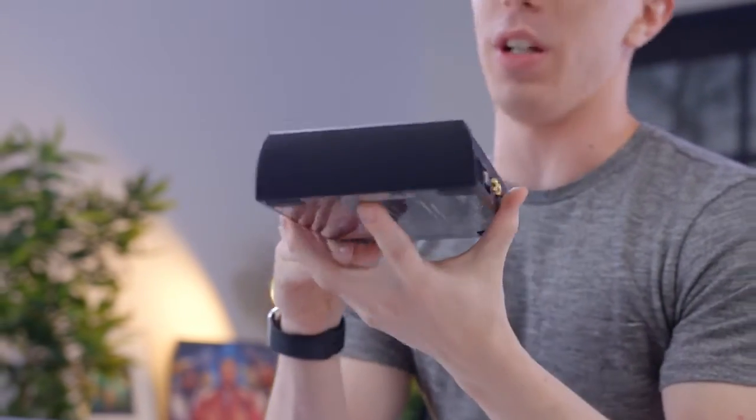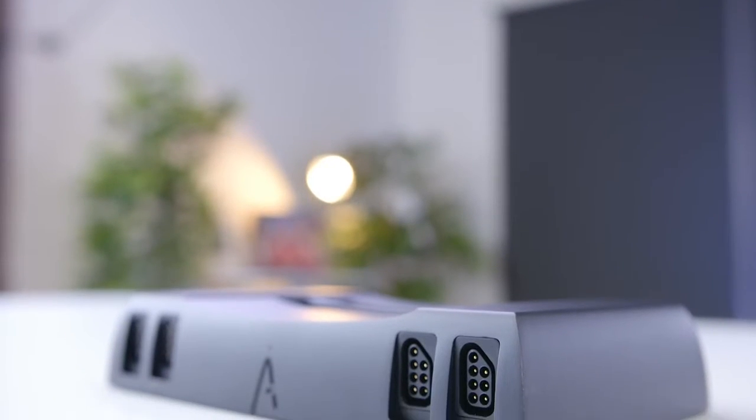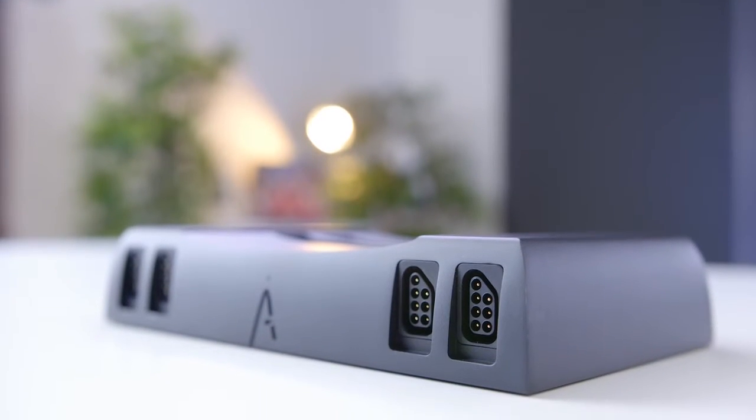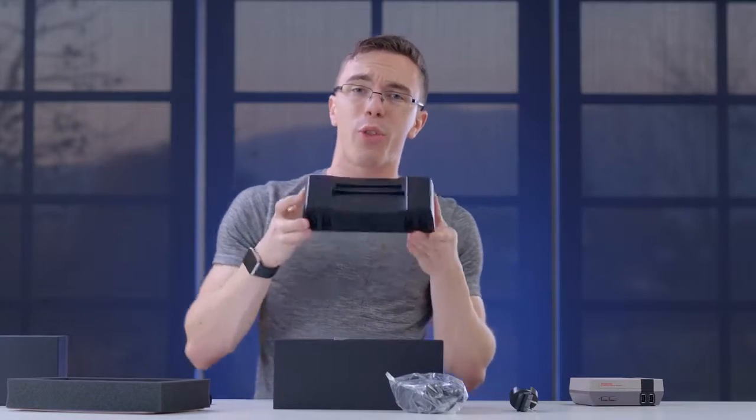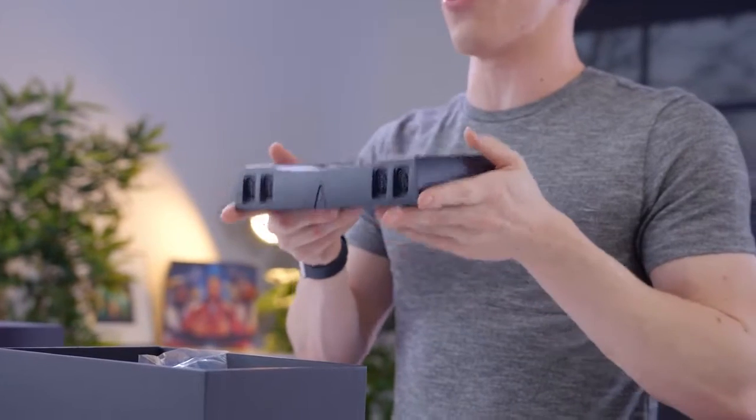The build quality on this thing is stupid good. Not only is it real aluminum, but with that acrylic window, they just went so over the top with this. I mean, the NES is over 30 years old at this point, and these guys engineered essentially the ultimate version for 2017.